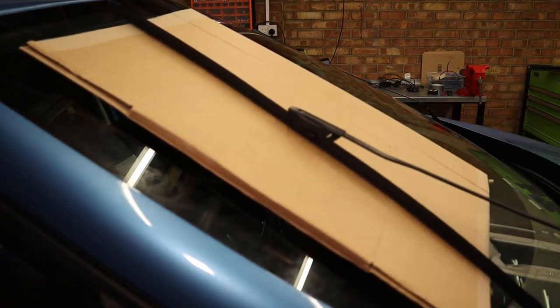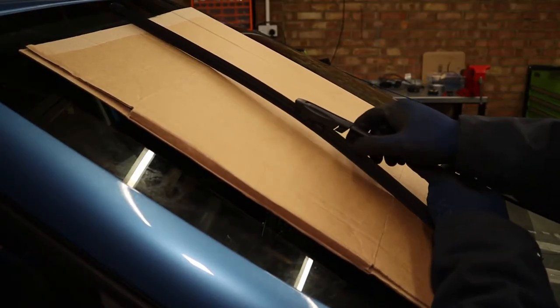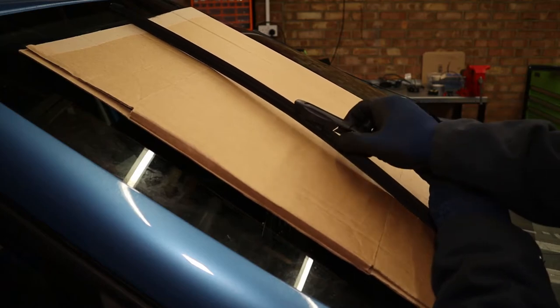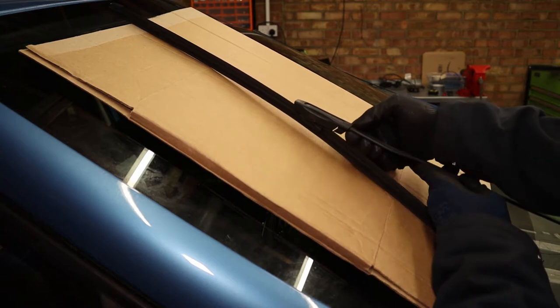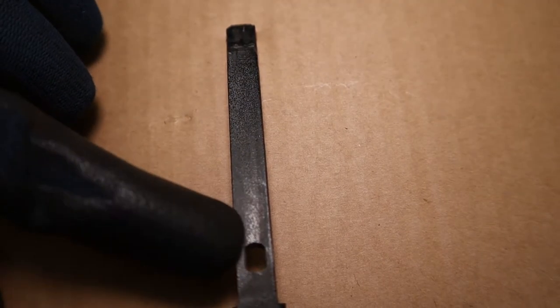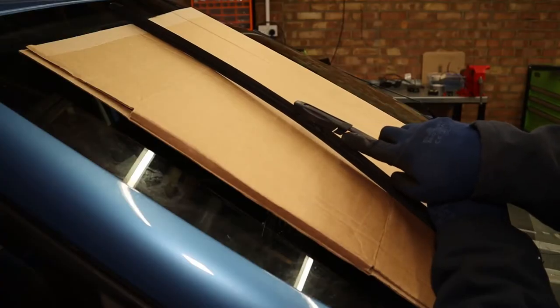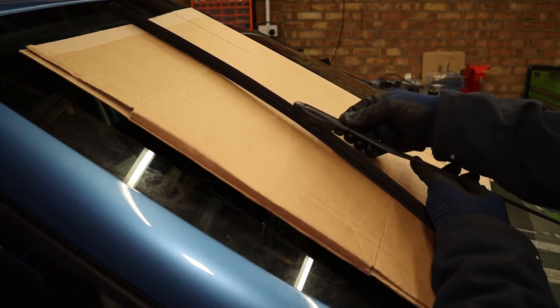To remove these bayonet type ones, at the wiper arm end you're going to have something to either pull up, press in, or push down in order to clear over the little cutout that it drops into on the wiper arm. In this case these are the Valeo ones we're removing, and we'll be fitting Bosch ones — they are a bit different.